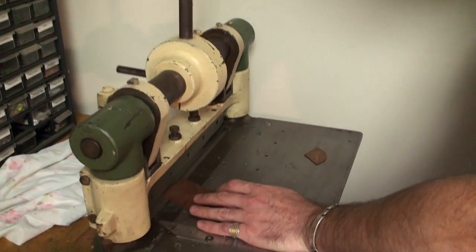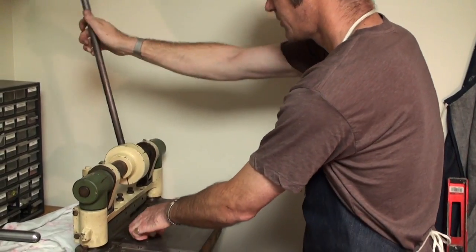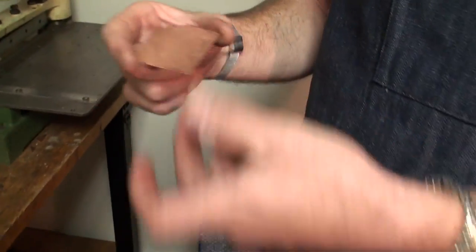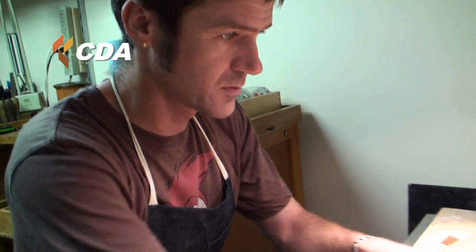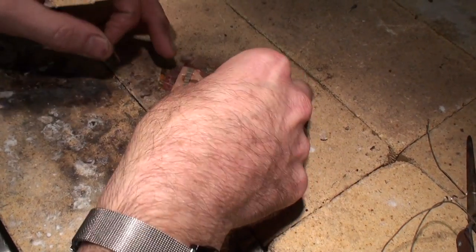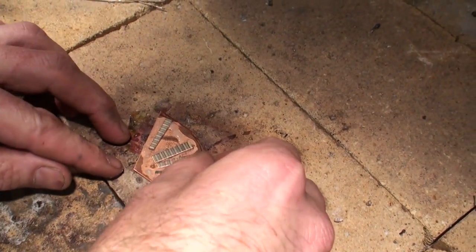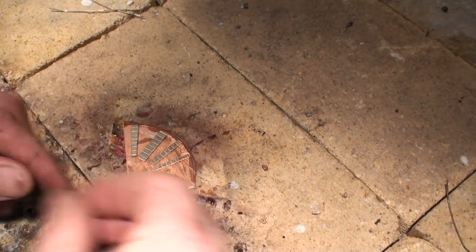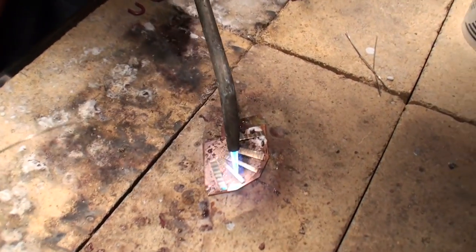I've already traced my pattern. And there's your basic mouse pattern. First we flux, then we place metal. The little bits of metal that I'm placing on here are brass, copper, and sterling that I had from another thing that I made. Silver solder is my preferred solder. It melts at about 1100 degrees-ish.